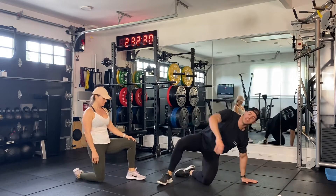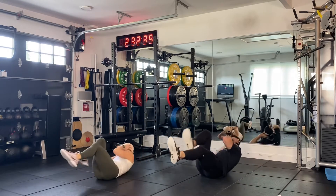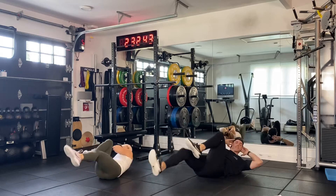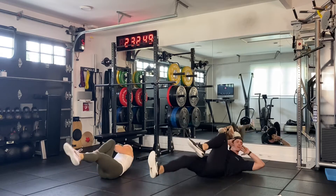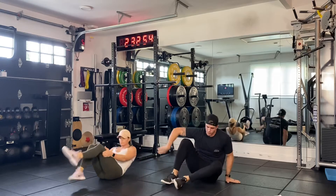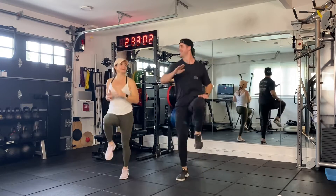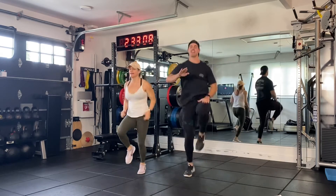Flip over again — bicycle crunches. This is core cardio today, it's Twisted Tuesday. Here we go. Cross that body — one, two, three, four, five, six, seven, eight, nine, ten, eleven, and twelve. Good job. Last one — high knees, right in place. Let's go — one, two, three, four, five, six, seven, eight, nine, ten, eleven, and twelve.